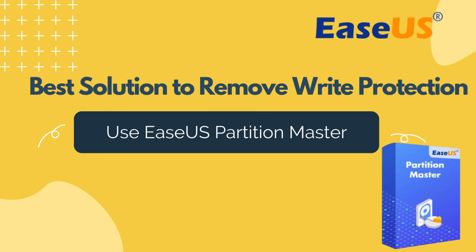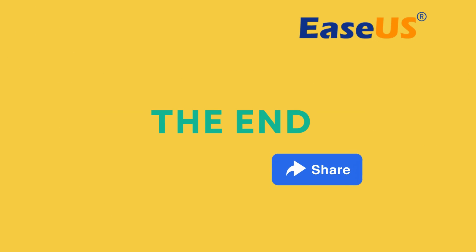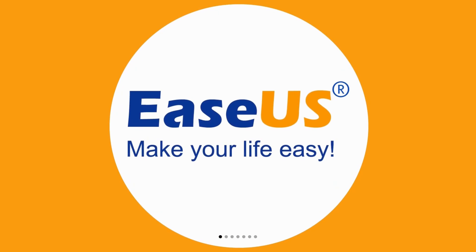That's it — five different methods to remove write protection from your USB or pen drive. Each method is unique and caters to different circumstances. For a quick and efficient method, you can directly use EaseUS Partition Master. If you found this video helpful, please give us a thumbs up and subscribe for more tech tutorials. Thank you for watching.